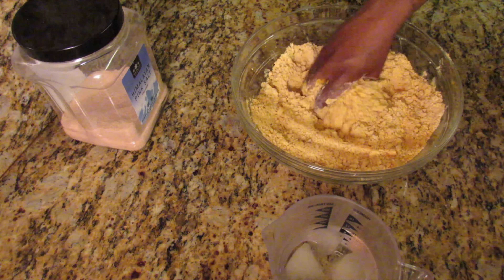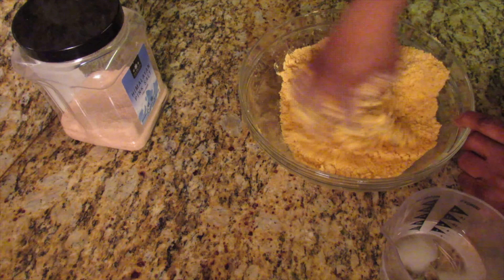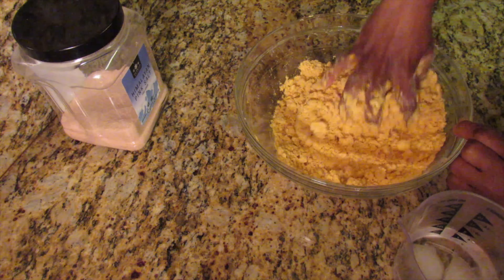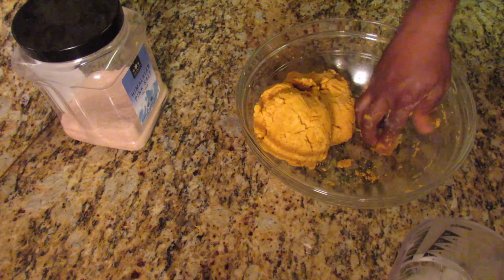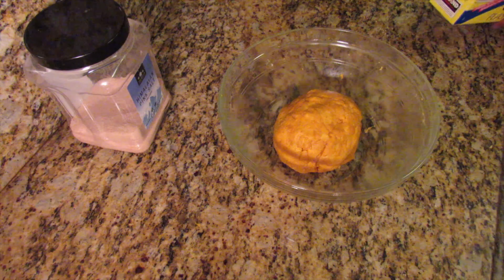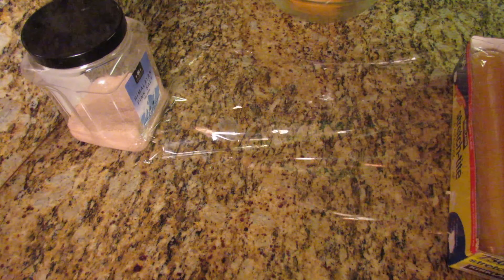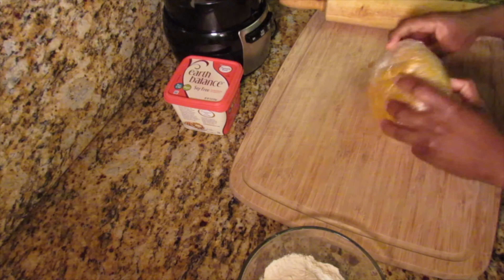After kneading the dough, cover it with some cling wrap and place it in the refrigerator. I ended up not making the patties the same day I made the dough, so this is the next day.